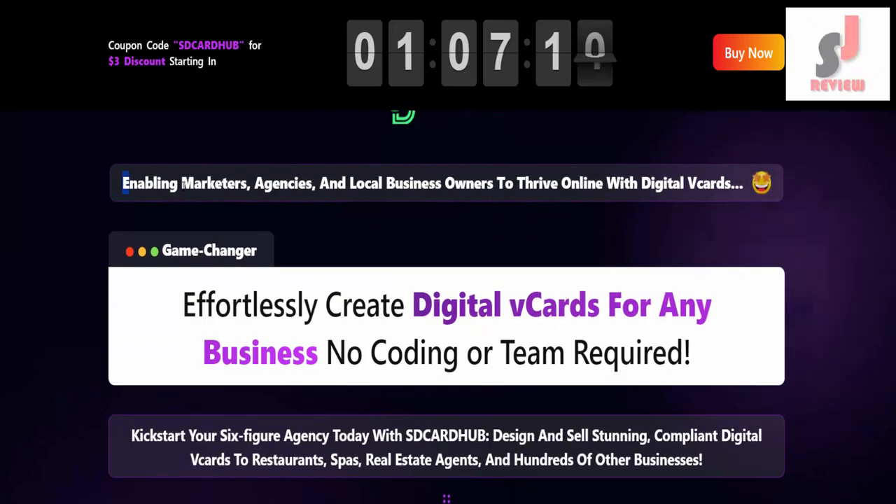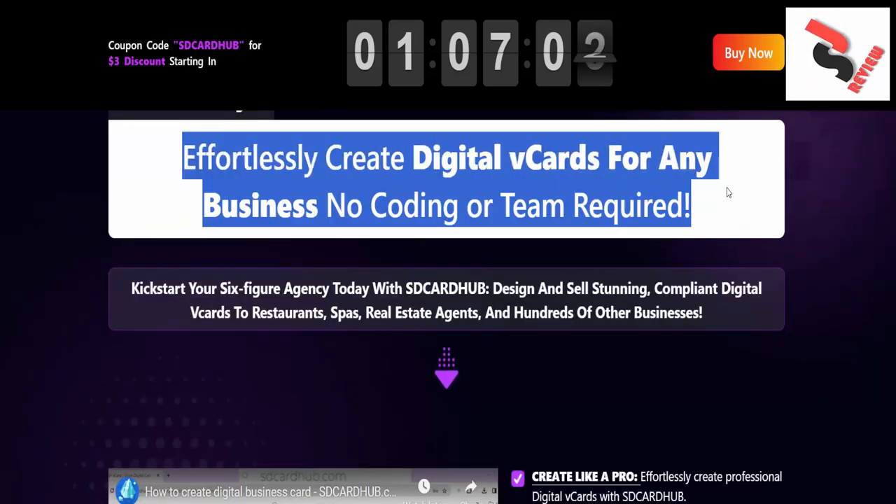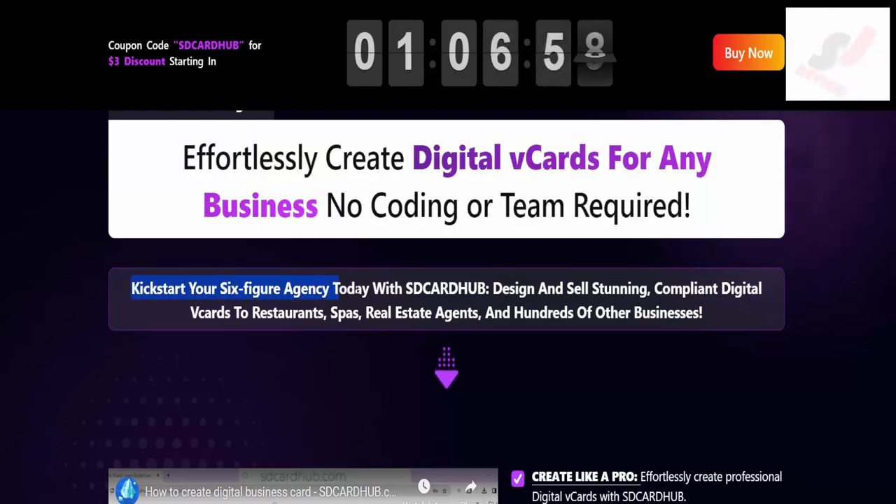SD Card Hub Premium, enabling marketers, agencies, and local business owners to thrive online with digital vCards. It's a game changer. Effortlessly create digital vCards for any business, no coding or team required. Kickstart your six-figure agency today with SDCARDHUB.